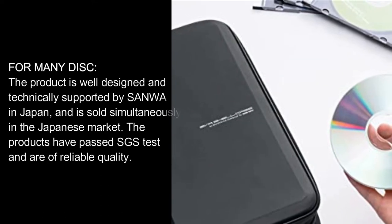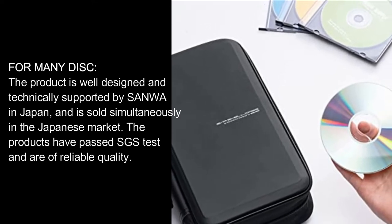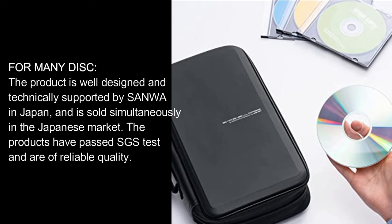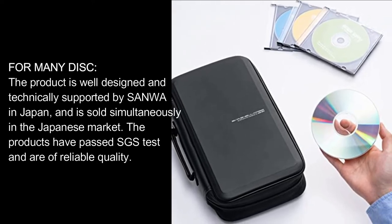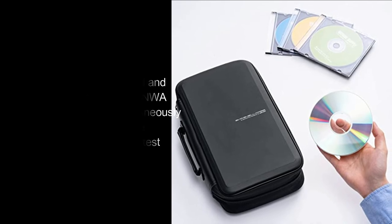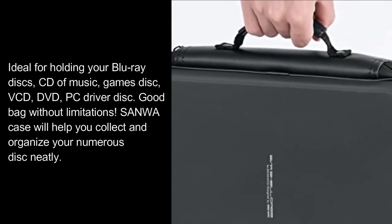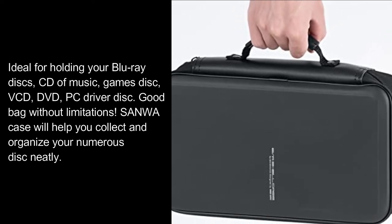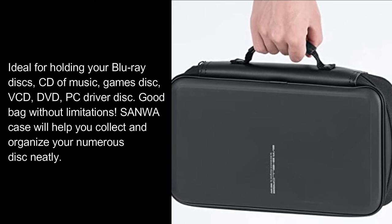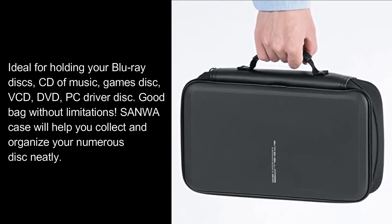For many discs. The product is well designed and technically supported by Sanwa in Japan, and is sold simultaneously in the Japanese market. The products have passed SGS tests and are of reliable quality. Ideal for holding your Blu-ray discs, CD of music, games discs, DVD, and PC driver discs. Sanwa case will help you collect and organize your numerous discs neatly.